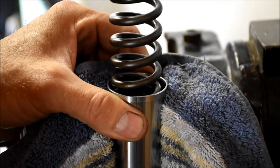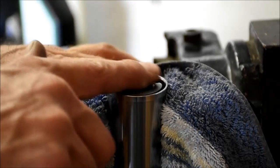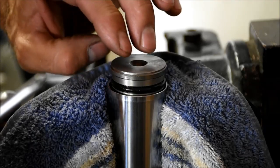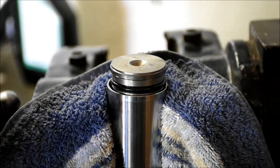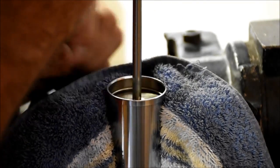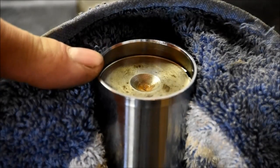If you extend the fork, that spring should go just about flush there. Take your cap, just put a slight bead of fork oil on there. We're going to push this down in and then put our circlip in there. That'll go in relatively smooth as long as you get that cap below that groove. Don't put the cap on just yet.